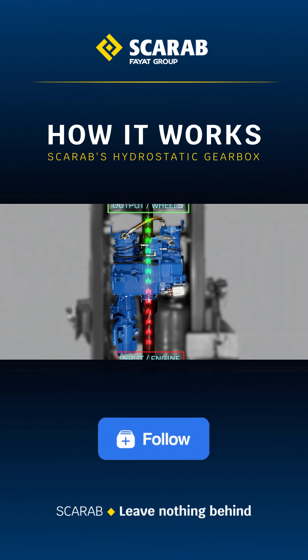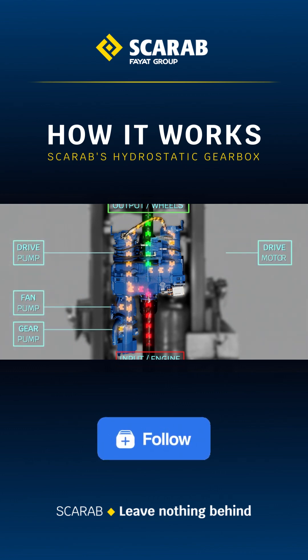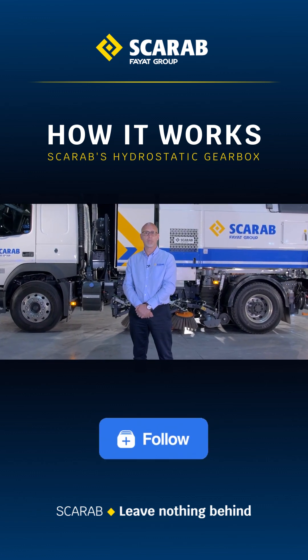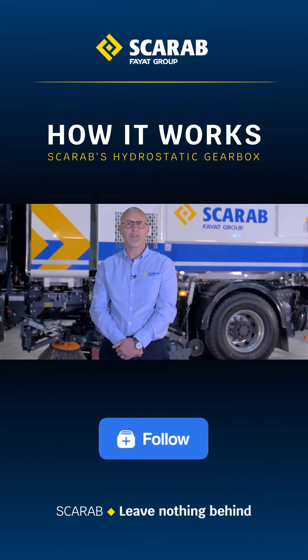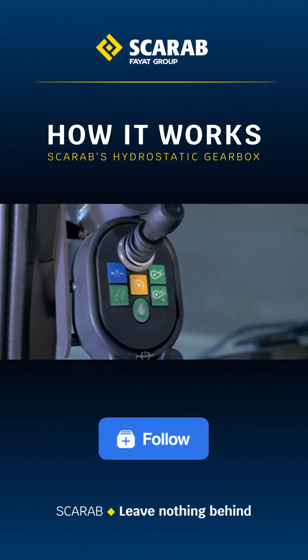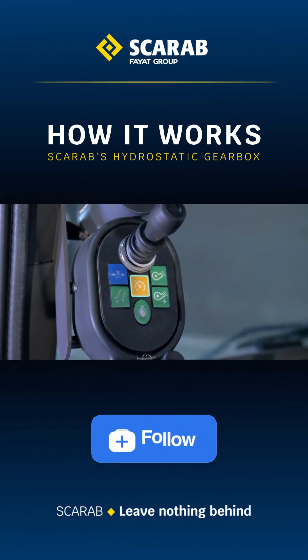However, when in work mode, the power output from the truck is redirected by the gearbox to power the custom-configured hydraulic pumps. This provides power to our suction fan, sweeping equipment and a powerful electronically controlled pump which drives the robust hydraulic motor. It is this motor that then drives the rear axle and in turn provides the operator with exceptionally precise control of sweeping operations.